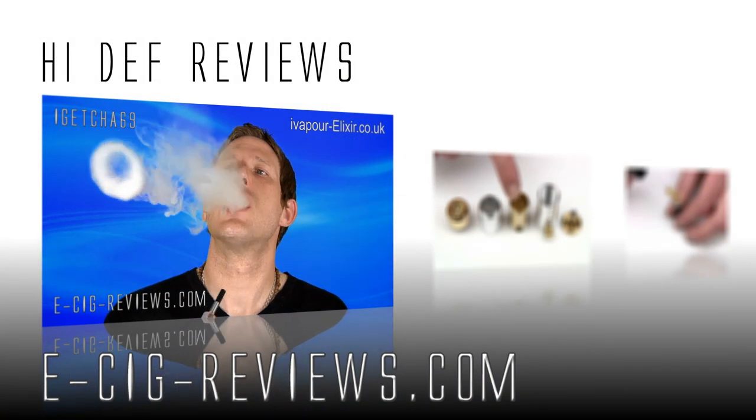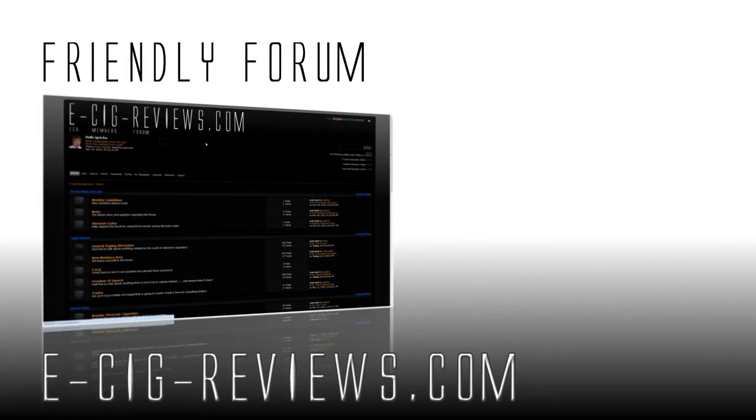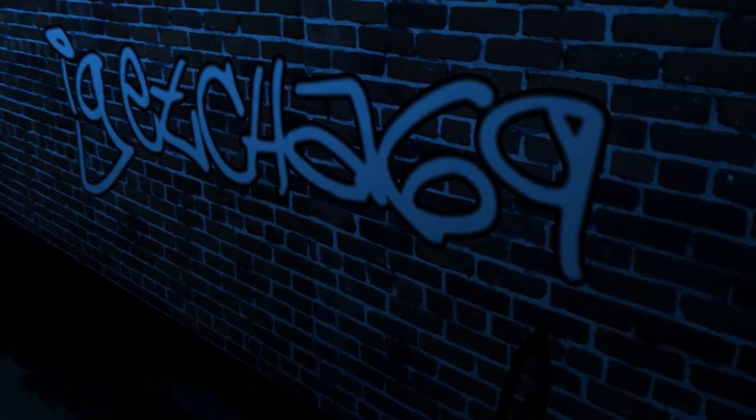Not too sure what else I can tell you about it, so if you want to try one out for yourself, go along to www.garageofcreation.com. Thank you very much for watching — also come along and visit my website at www.esigreviews.com. Cheers guys, happy vaping, see you later.